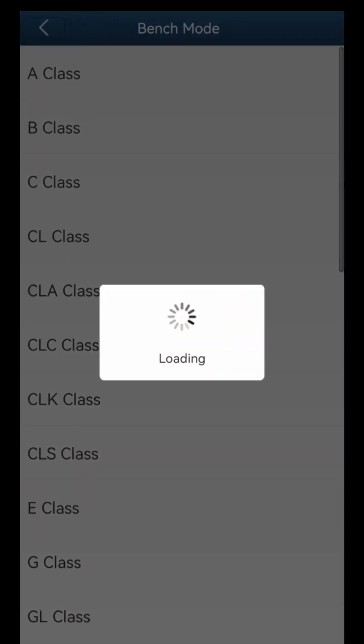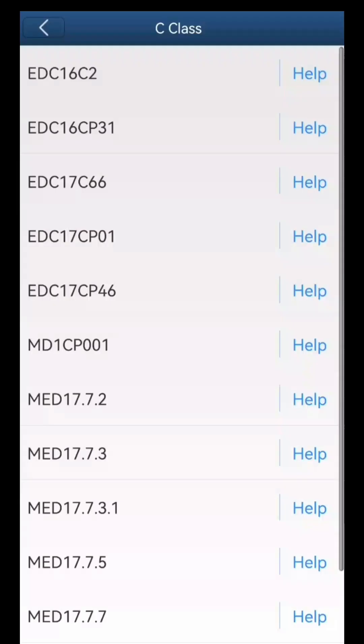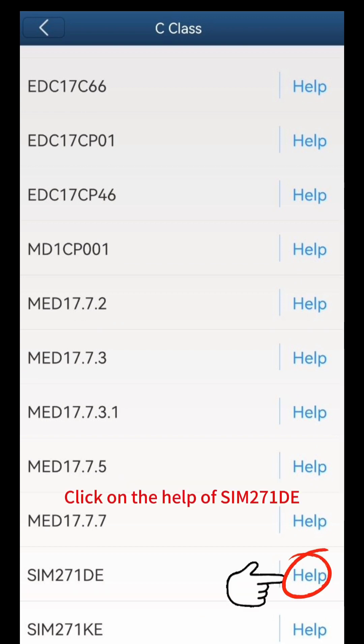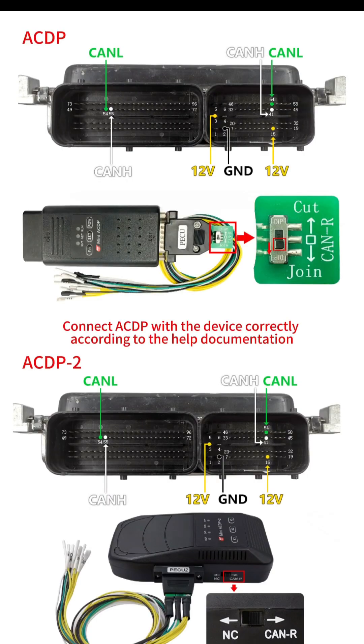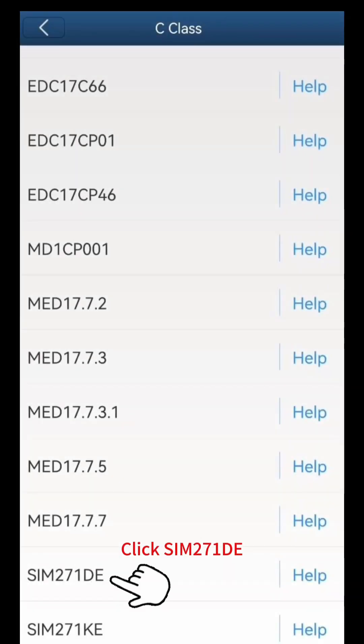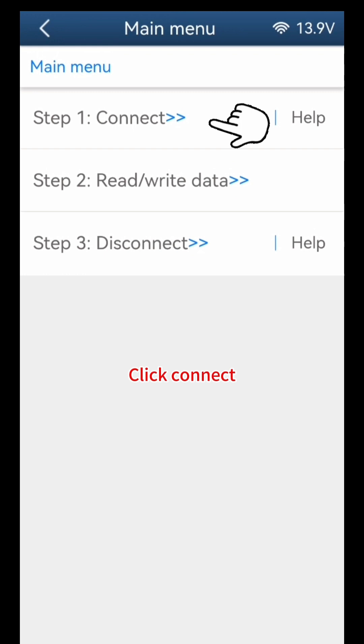Click Bench Mode, click C Class. The video takes SIM 271D as an example. Click on the help of SIM 271D and connect the ACDP with the device correctly according to the help documentation. The overall connection diagram is shown in the figure. Click SIM 271D, click Connect.